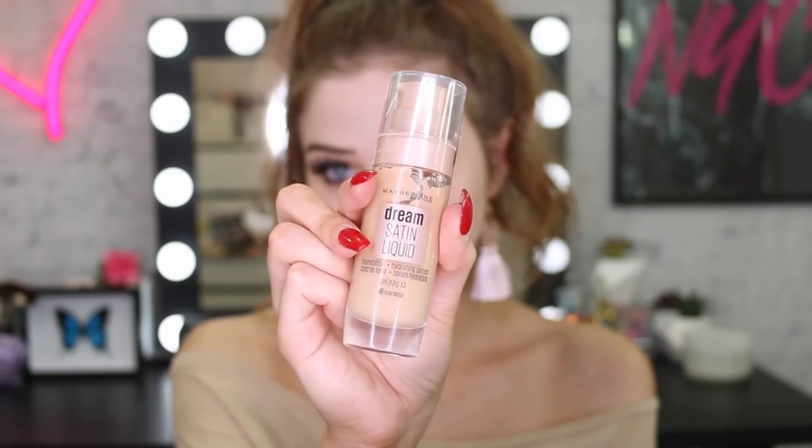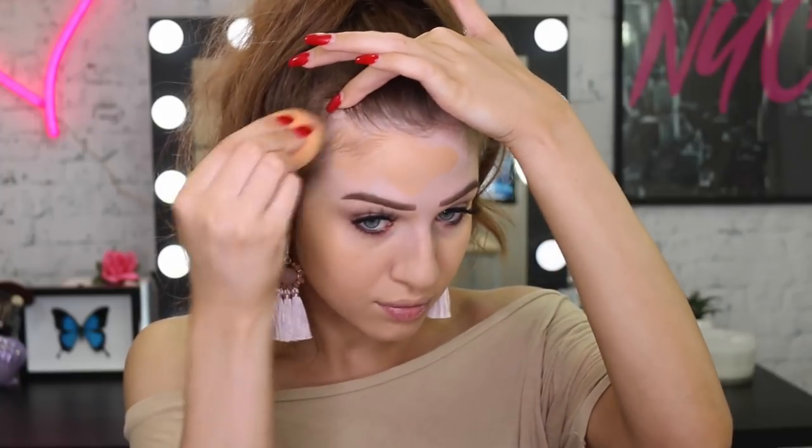For my face makeup, I'm going to start off with the Master Prime — this one is the pore-filling one because I have really large pores. I'm also going to use the hydrating one because I really wanted that luminous hydrated look. For foundation today, I'm going to use my Dream Satin Liquid in the color True Beige because I had a good fake tan on so I needed something a little bit darker to match the rest of my body. I love this foundation — it gives such a beautiful glow, good medium coverage.